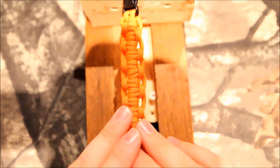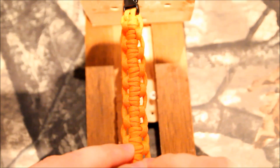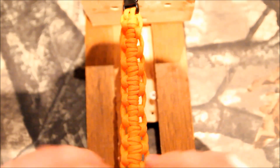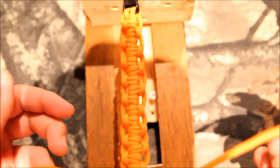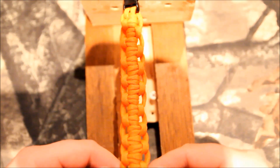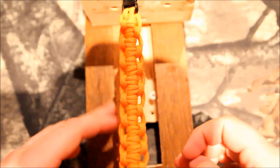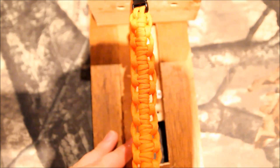For materials, what you'll need is approximately one foot per inch, which is the same as the cobra. I measured it out and I think I had one inch left over, so it is a foot per inch — so an eight inch wrist you'll need eight feet of cord. Other than that, let's go ahead and get started and I'll show you how to do it.